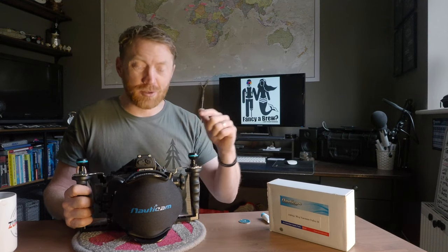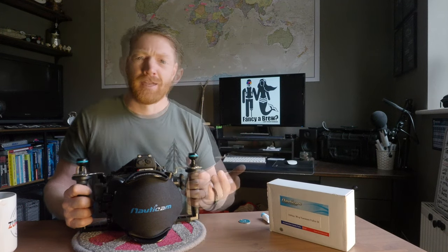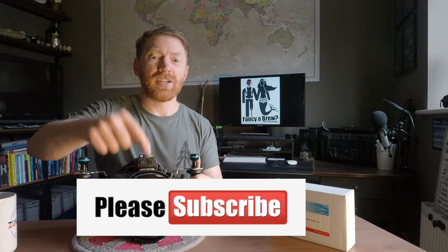I'm Adley North Diver and welcome to another episode in this series of scuba diving tutorials. In this episode I'll be teaching you how to fit an M14 vacuum valve to a Nauticam housing — any housing will do as long as it's got Nauticam in front of it and you've got the valve that fits. If it's your first time here, please consider hitting the subscribe button below, and clicking the little bell icon will give you a notification every time we post a new video.